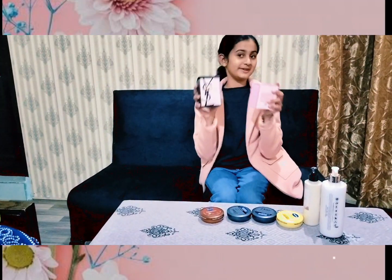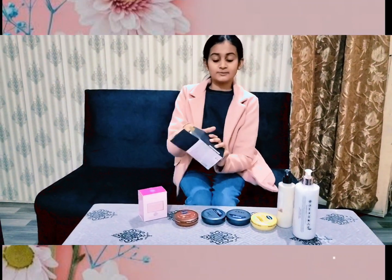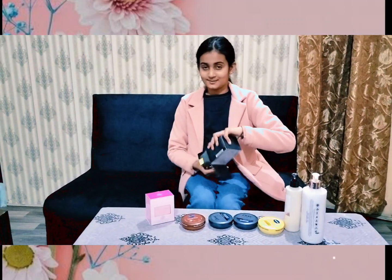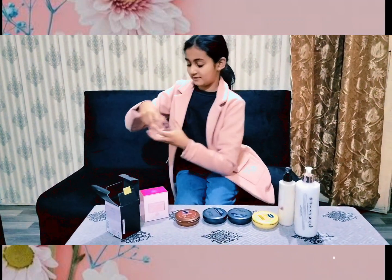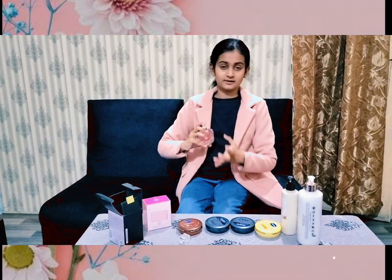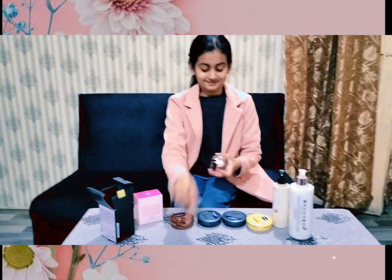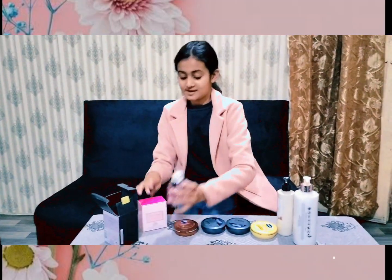We are unboxing it now. This one is good, it smells very good. Let me open it — so good.